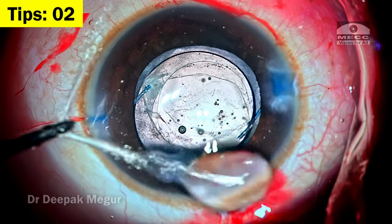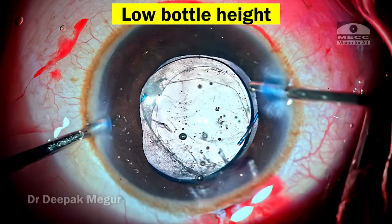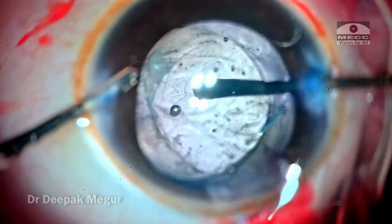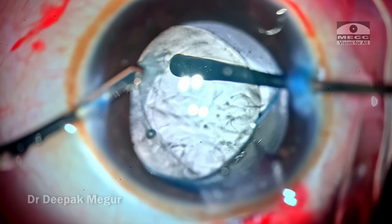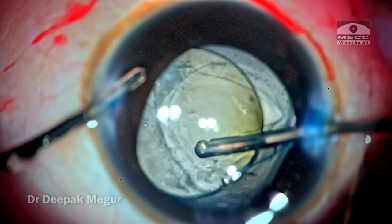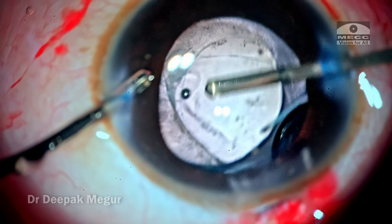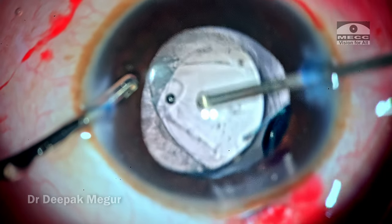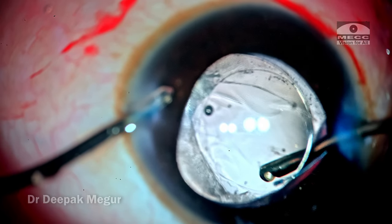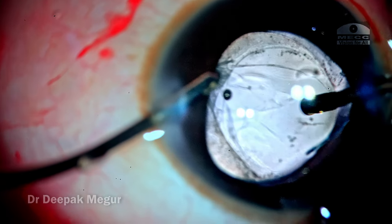Time to remove the OVD which is behind the IOL in the vitreous cavity. Very important tip: when introducing the irrigation cannula with the left hand, bring the bottle height down to its minimum. In children with very low scleral rigidity and in post-vitrectomy eyes, the moment we introduce infusion the eye is going to stretch, and there is a chance the lens can be pushed back and drop into the vitreous cavity. Negotiate the irrigation line into the eye gently, start irrigation gently, and only gradually increase bottle height once the vitrector is behind the lens. Avoid sudden high infusion pressure with the posterior capsule open.